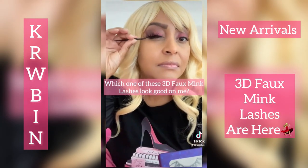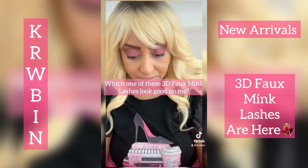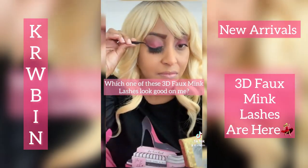Hi, this is Kervin. We're happy to announce our new arrival of our 3D Faux Meek eyelashes. Yes, you've heard it.